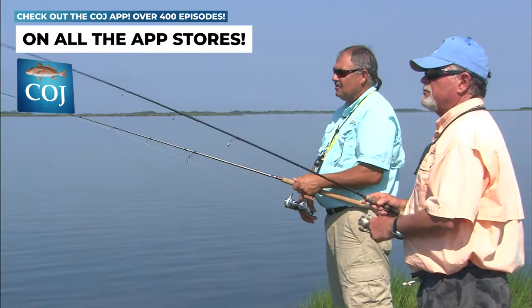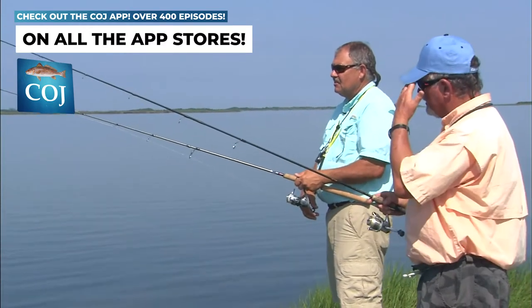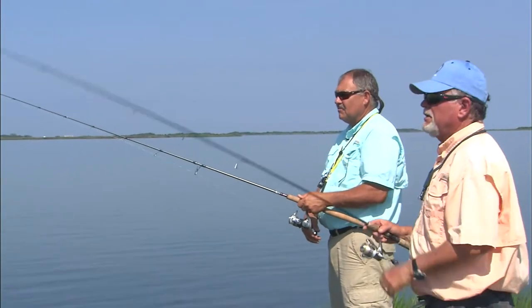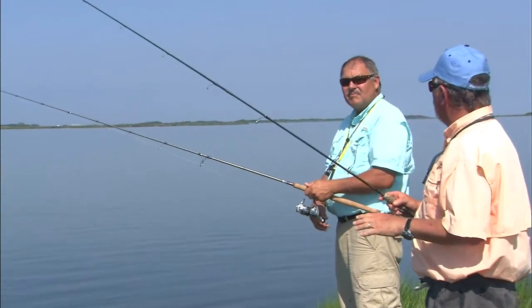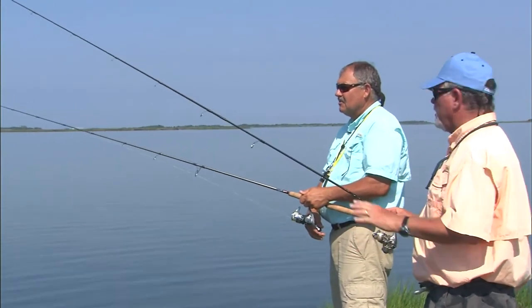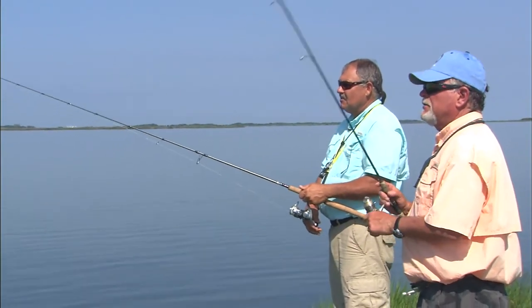It seems like when it gets really hot — July, August — they tend to go back up into the little bays and up in the little creeks, marsh creeks. They like that real shallow water because there's just a lot of bait up there: a lot of little crabs that they like to eat, a lot of these mud minnows, finger mullets.